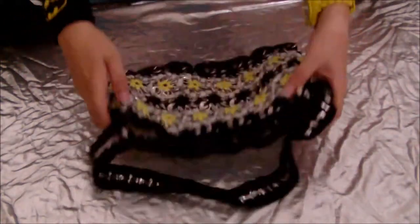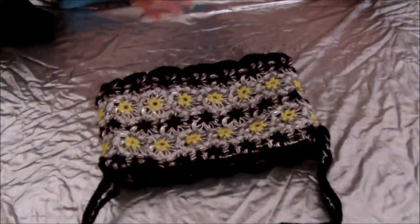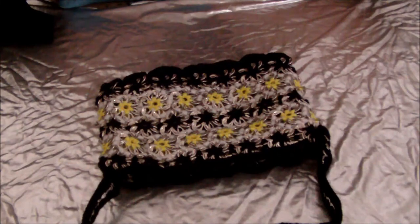Hiya! So today I'm going to show you how to line this pop tab purse. It's the same for any pop tab purse that's of a similar shape.